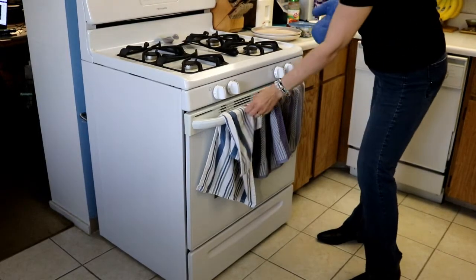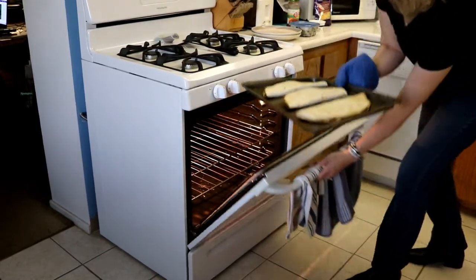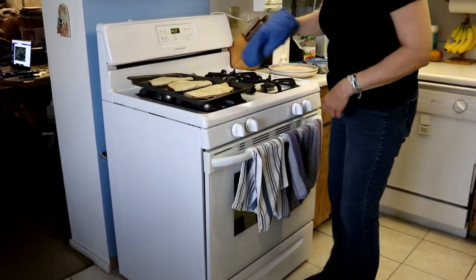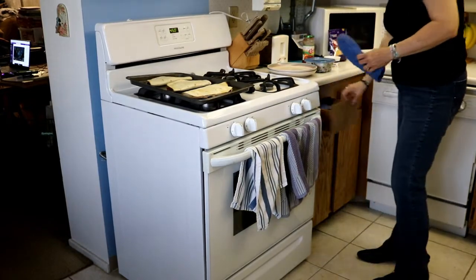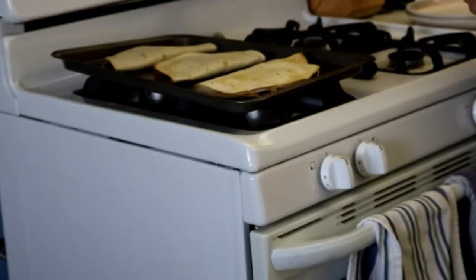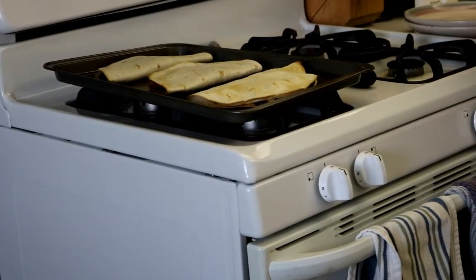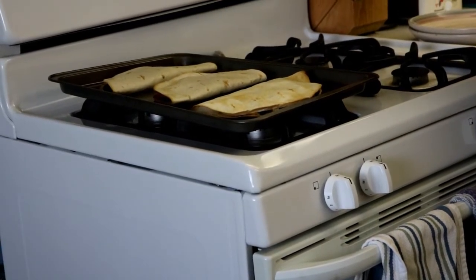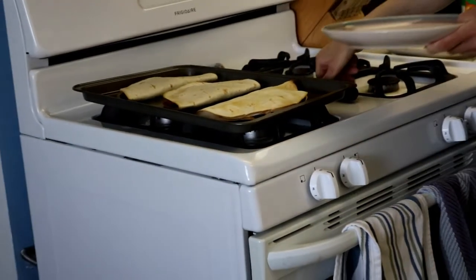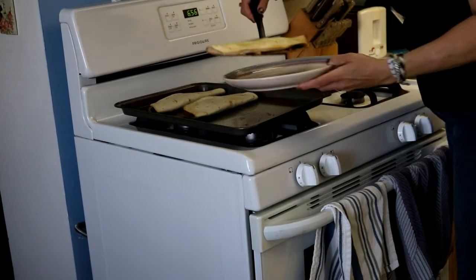Our timer beeped for our five minutes. Here are our beautiful quesadillas — you can see how nicely browned they are on top. The recipe calls for making about eight quesadillas. What I usually do is take all the extra ingredients and put them in a container, so later in the week when I'm ready to make dinner I have the ingredients good to go. We just make as many quesadillas as we need to eat in one day.